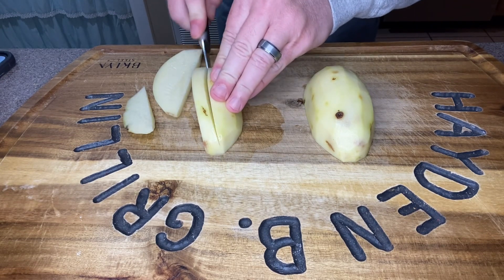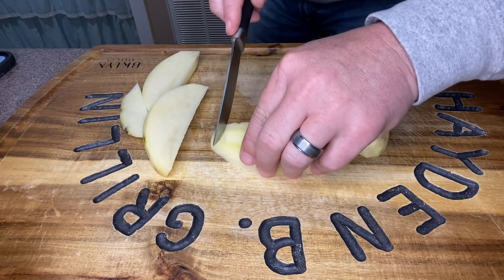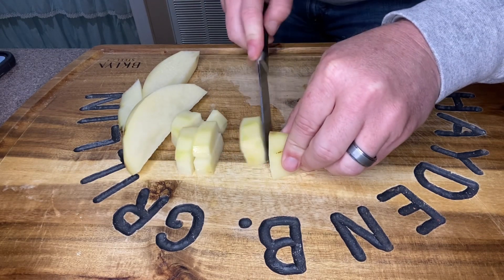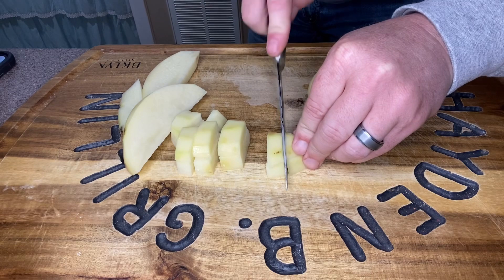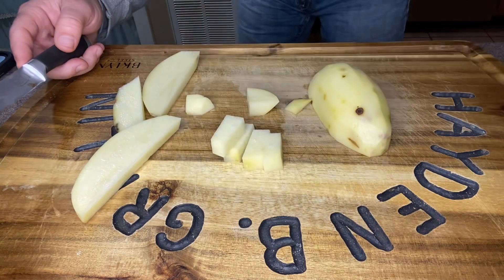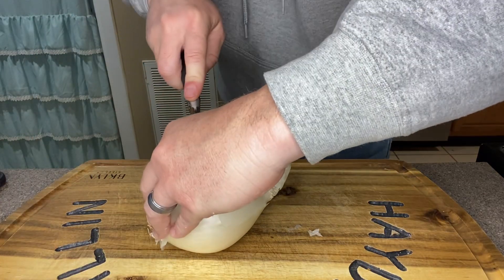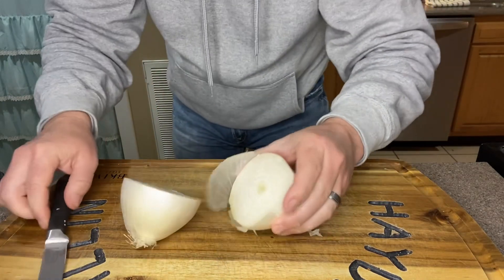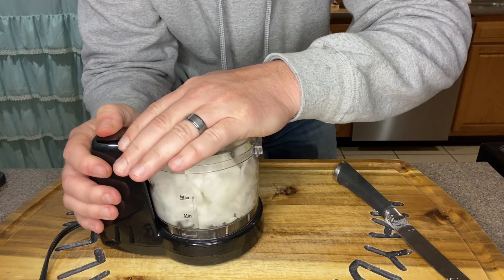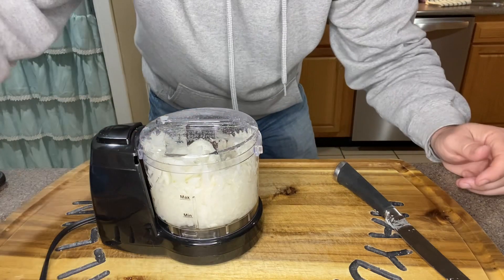Let's start cutting them into little one-inch chunks. I always like to go like this, and about like so. Once I get done cutting them up, I'm just going to put them in a bowl. Now that we've got our potatoes cut up, we're going to dice up one onion. For the onion, I'm going to make life a little easier on myself and use the food processor.